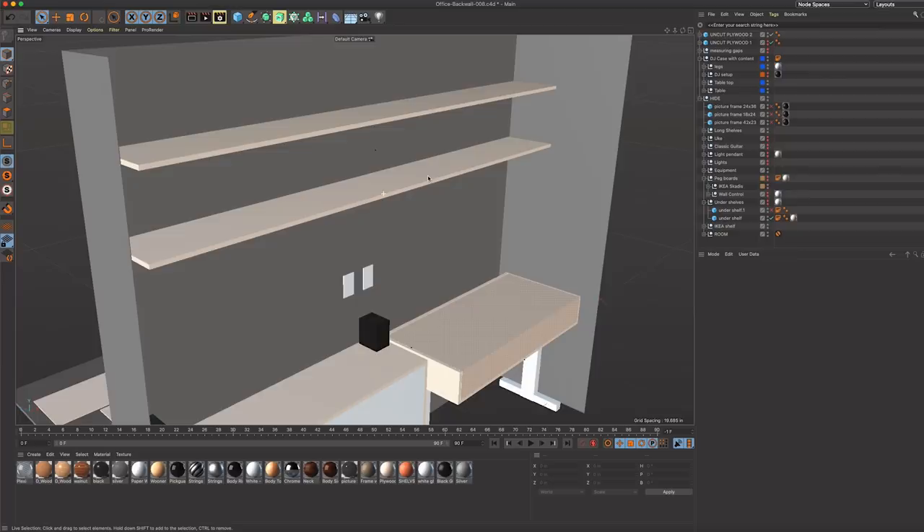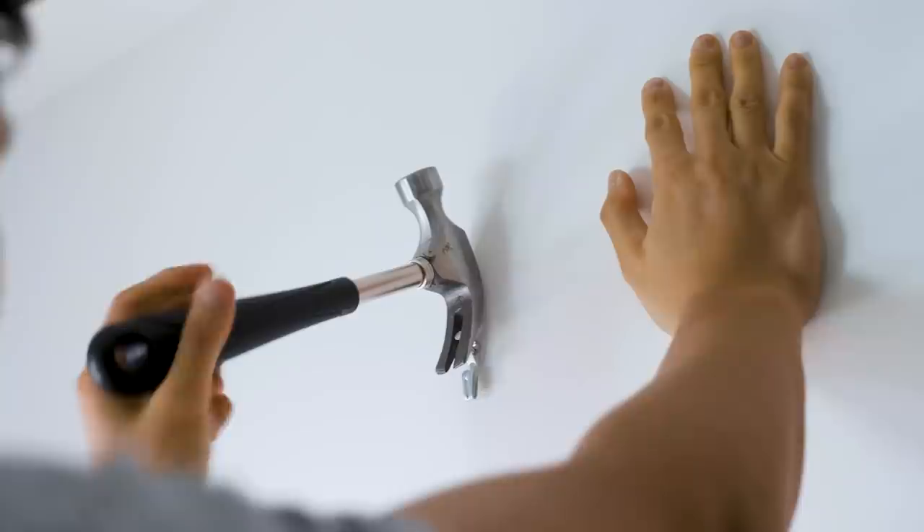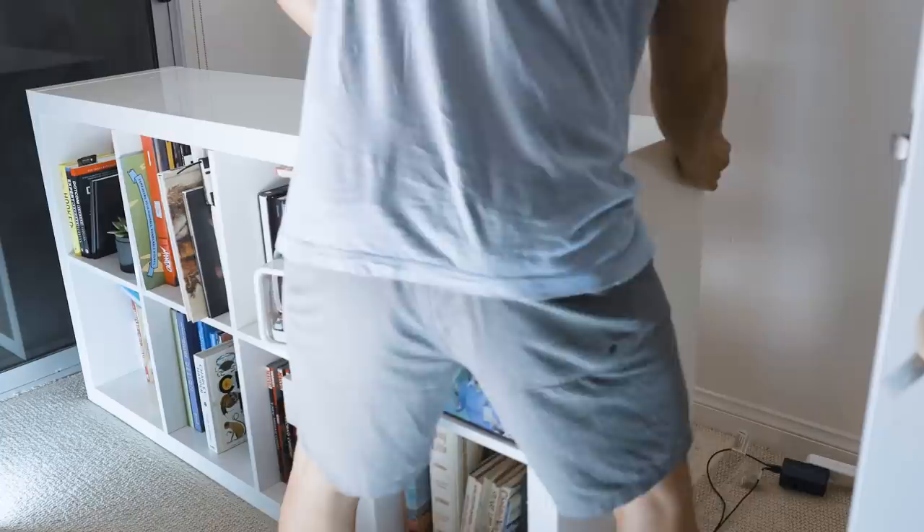Since I needed extra storage, I planned to add two long shelves that extended the width of the room. I began by prepping the work area, taking down artwork, shelves, and getting rid of my plywood cabinet. Don't worry, it found a good home with my brother. I then patched up all the holes in the wall and put a fresh coat of paint.